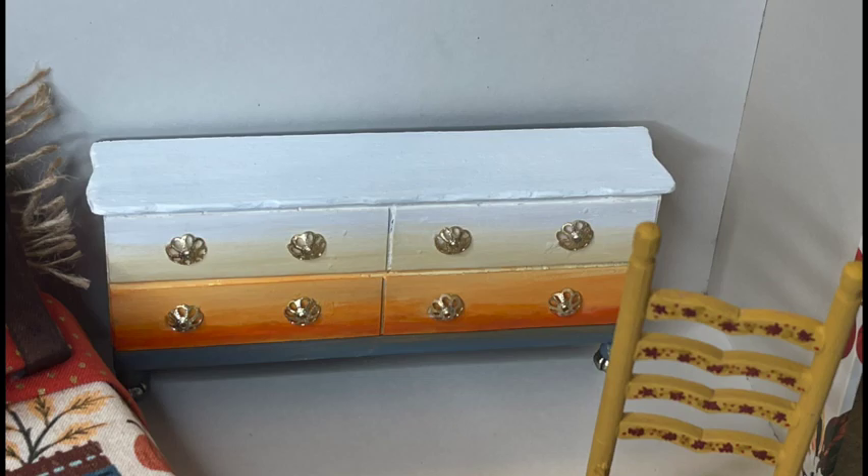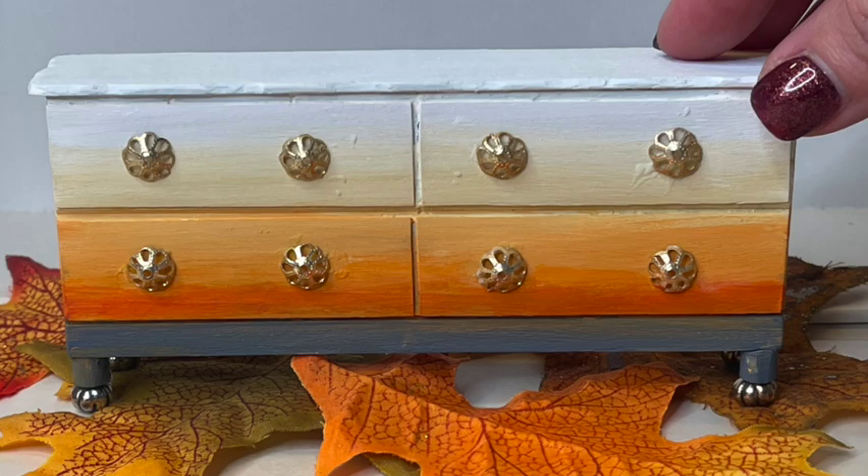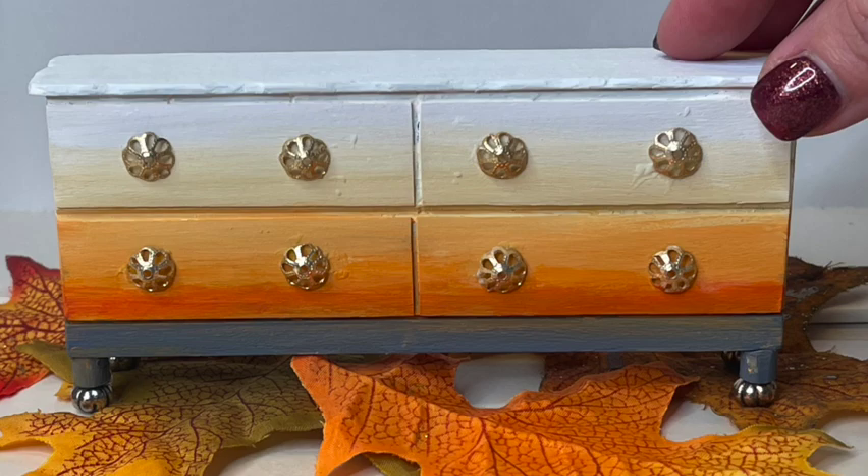Alright you guys, this is the end result — from chest to dresser. It was a little bit of a challenge getting to this spot, but I'm okay with the way that it looks — I like it a lot better than the other version. The other was okay, but there was just something about it I didn't care for, so I had to make the changes, and that's okay because that's how some things happen.